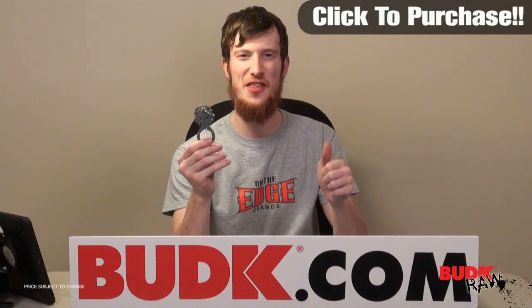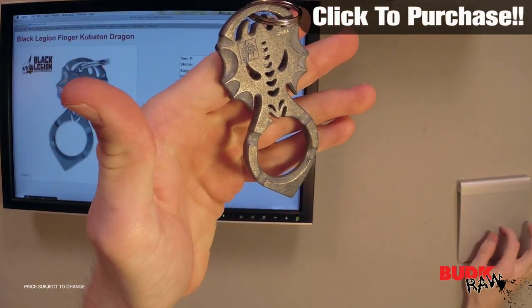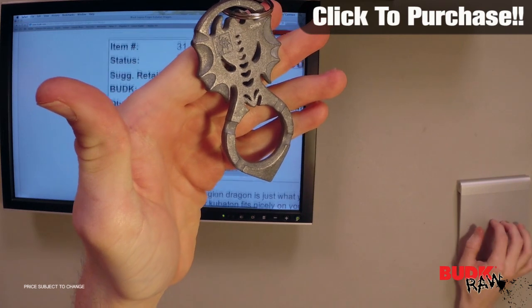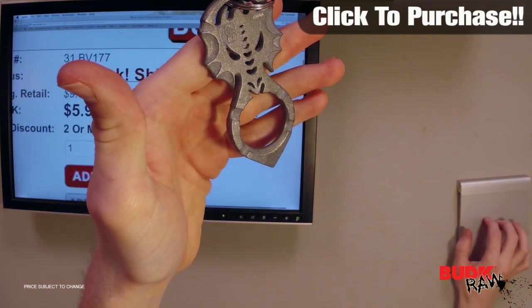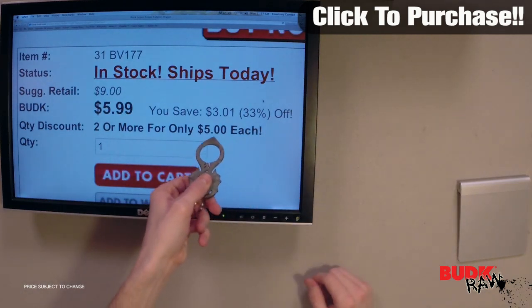Hi, I'm Doug Marchant and thanks for watching. What we have here is the Black Legion Finger Kubaton Dragon, retailing for $9 but on sale for $5.99, or if you get two or more you get them for only $5 each.